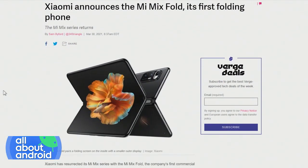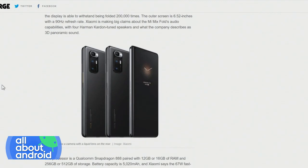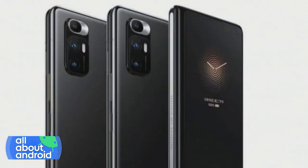The Mi Mix Fold folds inward like a book, similar to the Z Fold series and the Mate X2. The inside of it is an 8.01-inch, 4.3 aspect ratio OLED, and the outside is a 6.52-inch 90-hertz display. It's got four Harman Kardon speakers for 3D panoramic sound — that's pretty cool. It's running on a Snapdragon 888 with 12 and 16 gig of RAM options and 256 and 512-gigabyte storage.